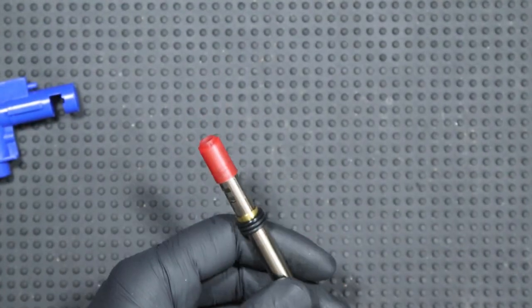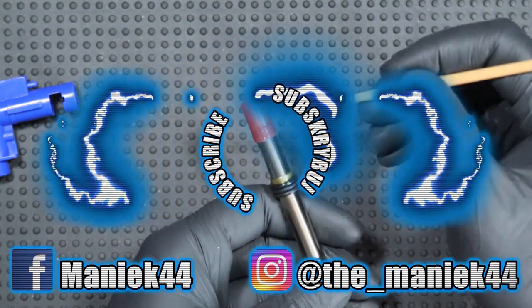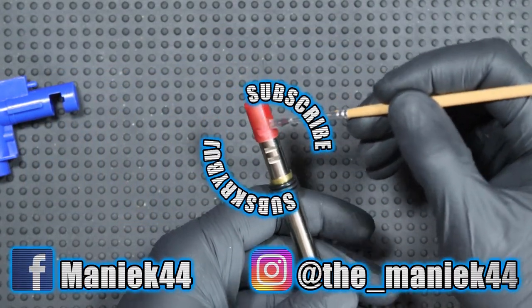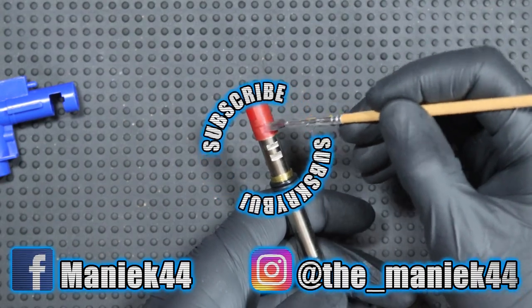That's all for today. Let me know how you liked today's video and what you think about Psonic Upgrades products, and if you use them, in what replica and how they worked for you. Thanks for watching and see you next time!